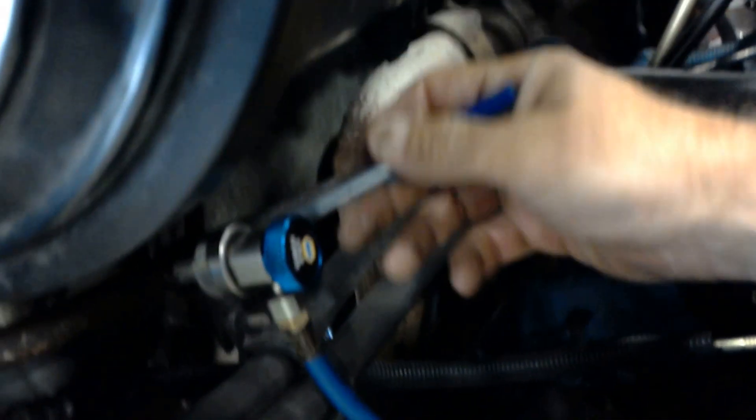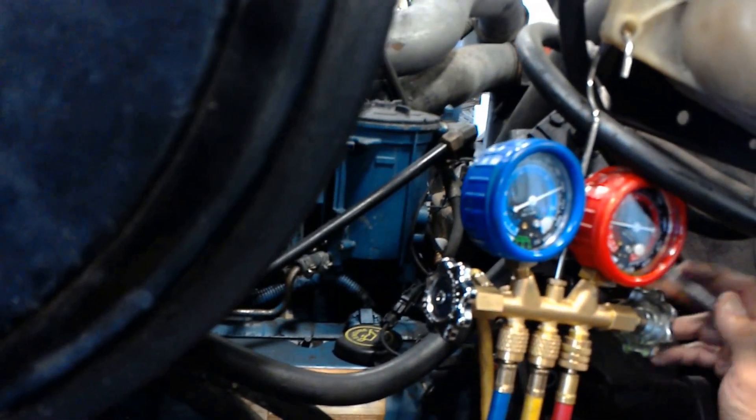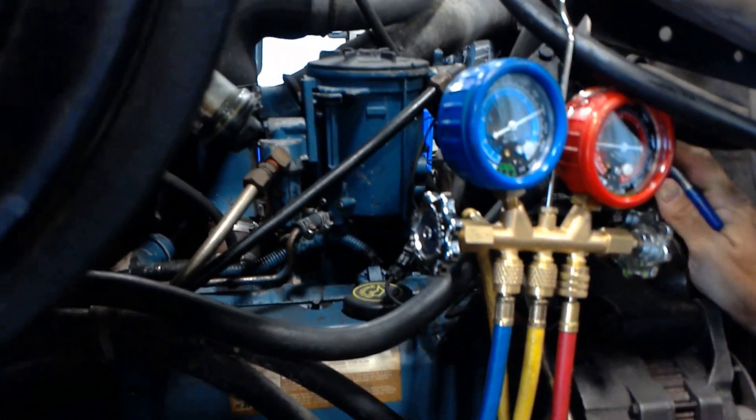This here is your cold side. All your fittings along here are around your hoses where your hoses connect. All your hoses go to your condenser and back out.